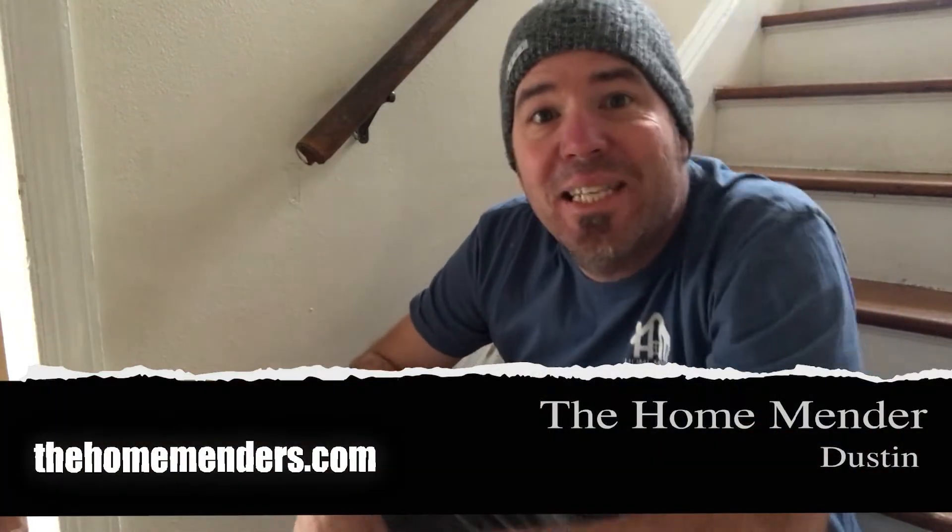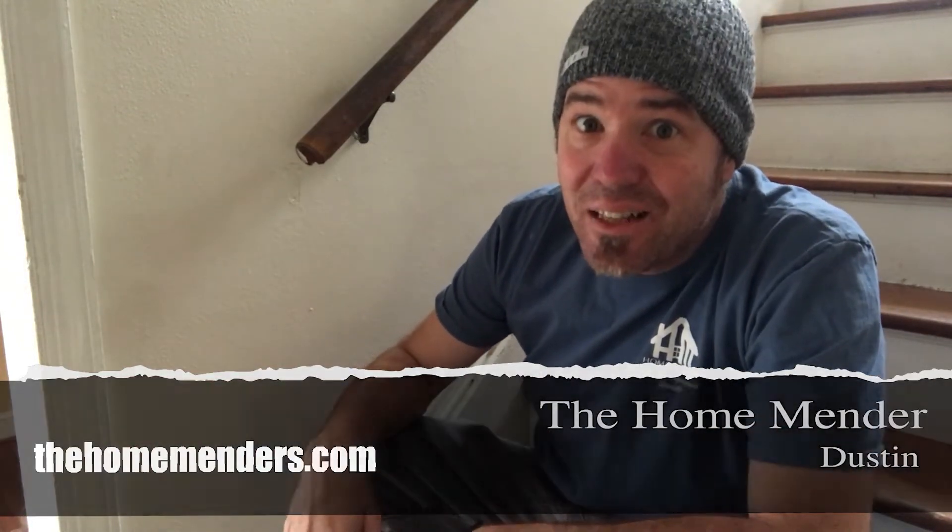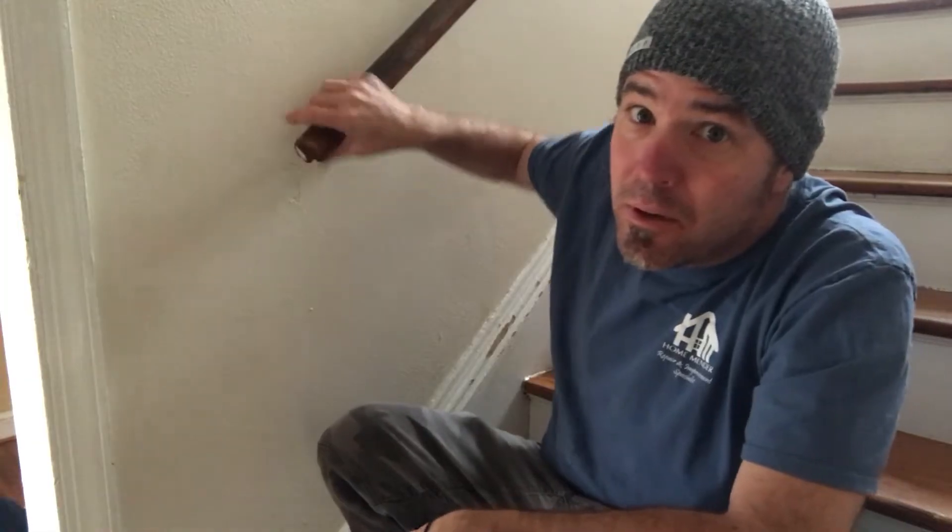Hello, this is Dustin with HomeMender, and today we're going to get the handle on handrails. I'm going to show you how. Let's get to it.